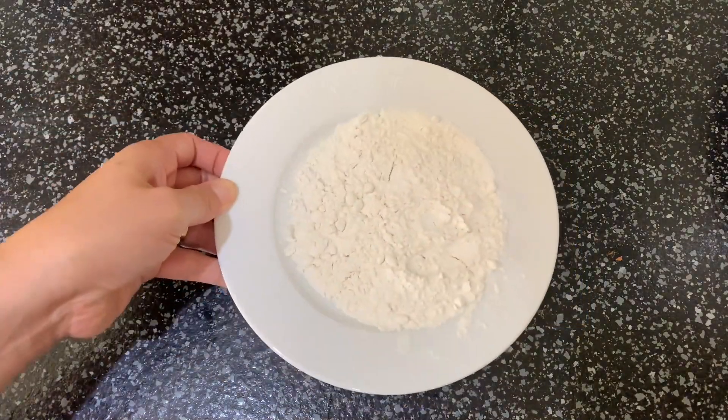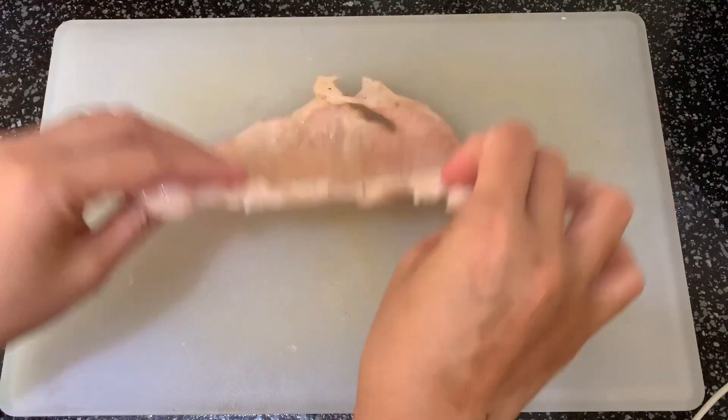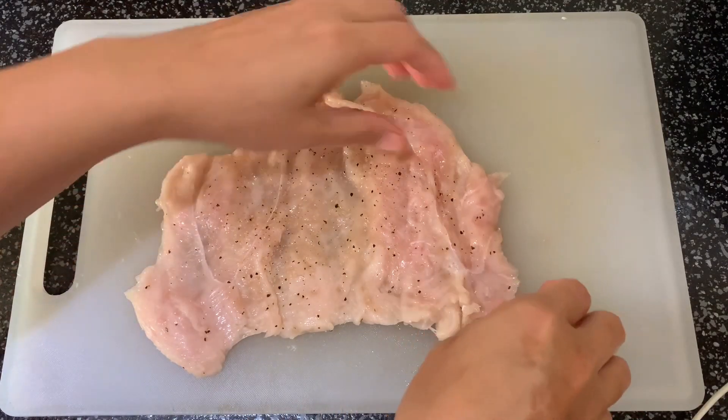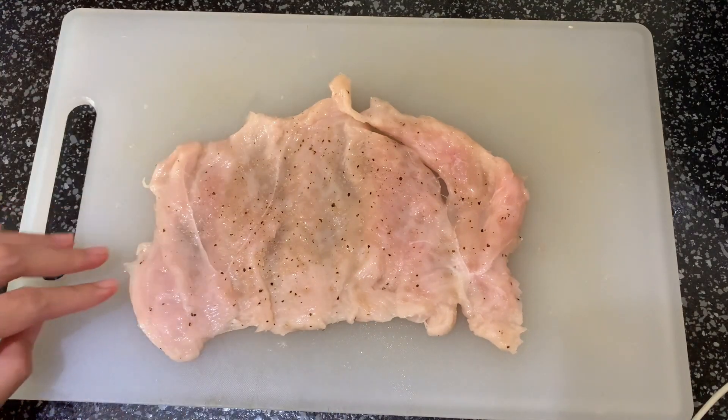And plain flour. Flatten the chicken fillet and place the ham and cheese together with the carrot sticks and celery sticks.